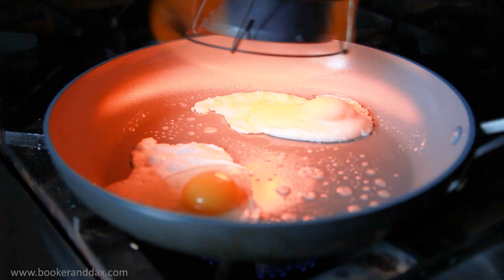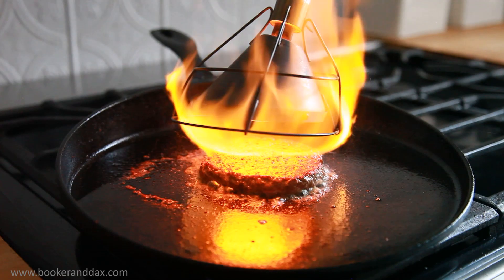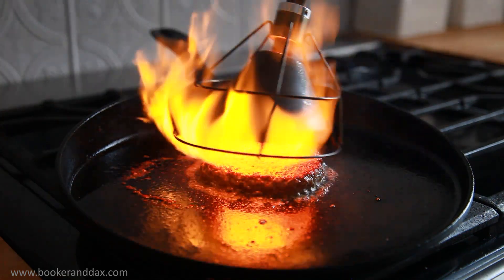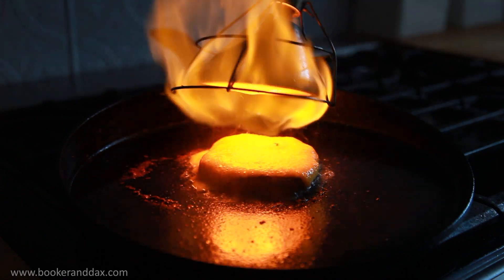Raw whites on the top of fried eggs are gone. Flipped your burger too soon? The Searzall is always there to help you out instantly. And when it comes to cheese, the Searzall Pro melts this sharp cheddar like butter.